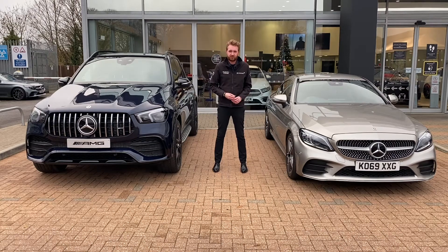EQ is Electric Intelligence from Mercedes-Benz. It comes in a few different flavours: EQ battery electric vehicles, EQ Power plug-in hybrids, and what we're going to take a look at today, the EQ Boost mild hybrid system.